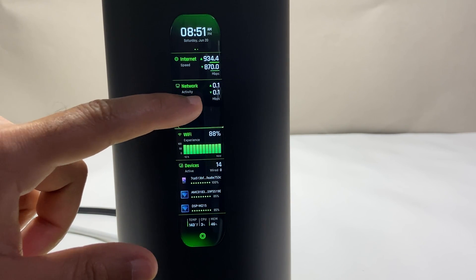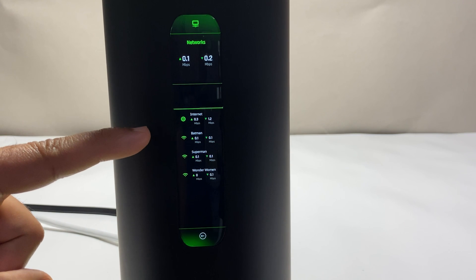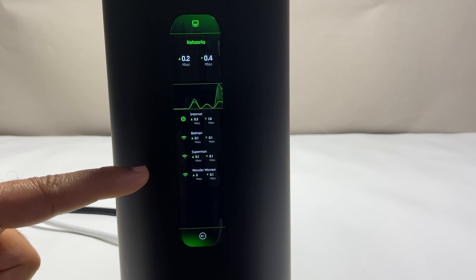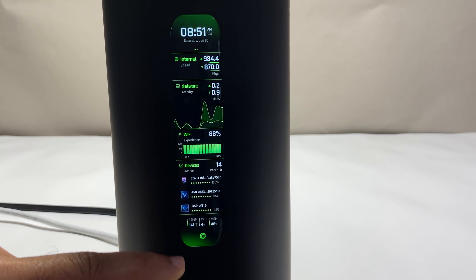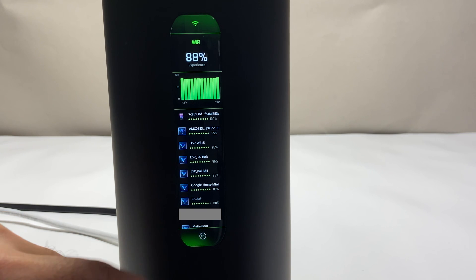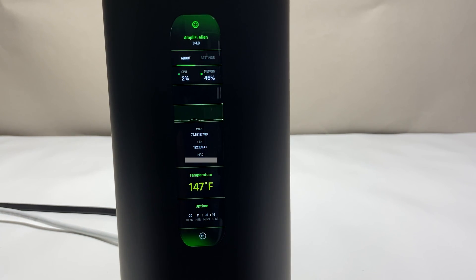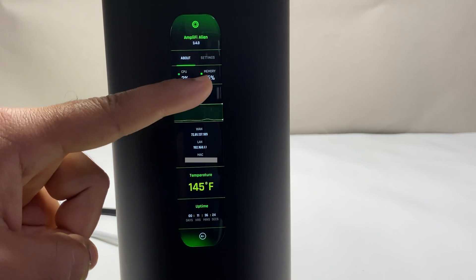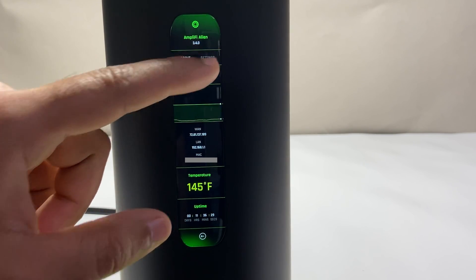If you click on networks, you'll see the current internet usage followed by the Wi-Fi channels — in my case I have all Wi-Fi channels labeled separately, but you can combine them into a single SSID from the router's app. If you click on Wi-Fi, it will show all connected Wi-Fi devices with their signal strength and overall Wi-Fi experience. Finally, clicking the last category shows CPU and memory usage, internet live usage, internet IP information, MAC address, LAN IP, router hardware temperature, and uptime information.